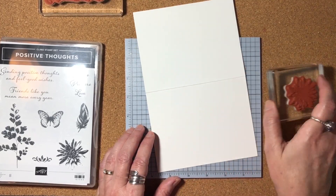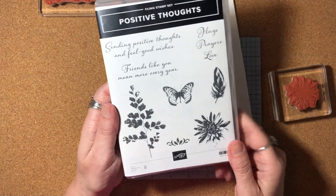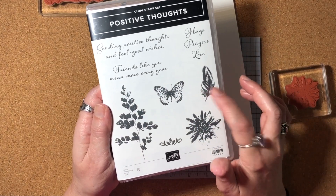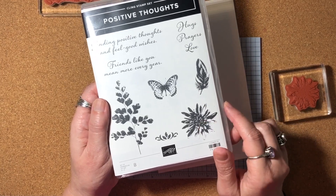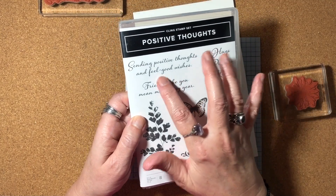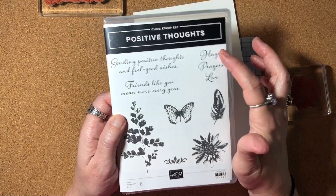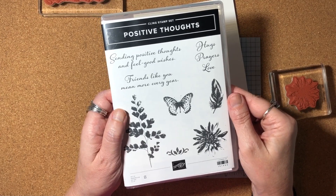I'm going to be stamping the flower from the stamp set. The stamp set has a lot of different images that are really nice — I love this fern image, especially since it's kind of distressed looking. That butterfly is really pretty, and I love this feather too. We're going to be using this flower. The sentiments are perfect for right now — I'll be using 'sending positive thoughts and feel-good wishes.' 'Friends like you mean more every year' is also nice, and 'hugs, prayers, and love' is a really lovely sentiment to be sending these days.